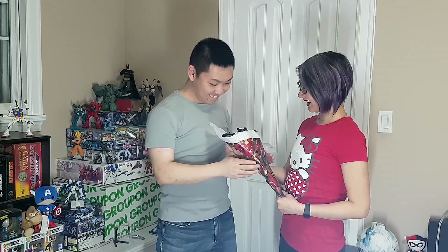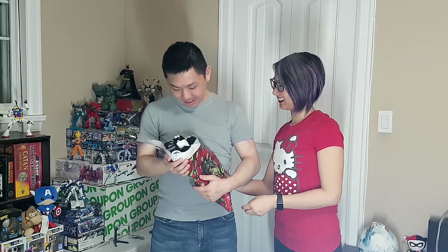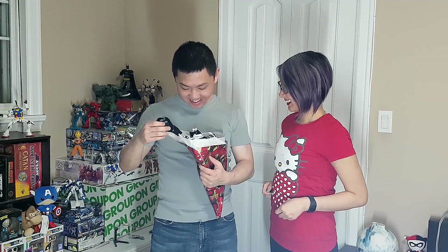Happy early birthday! What is this? A bouquet of socks? Yes! Thank you baby!